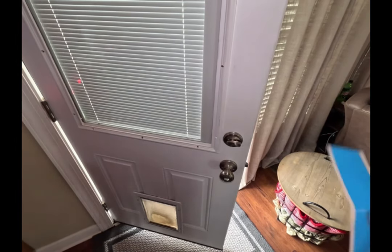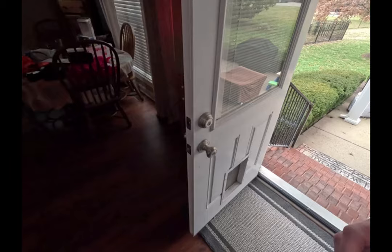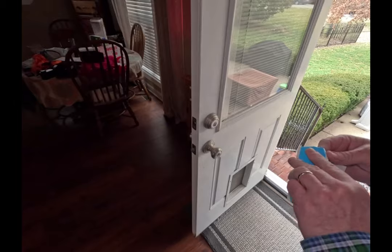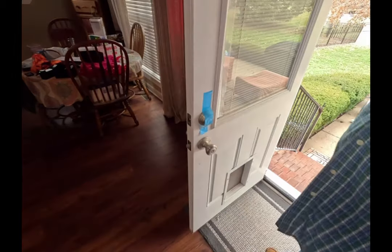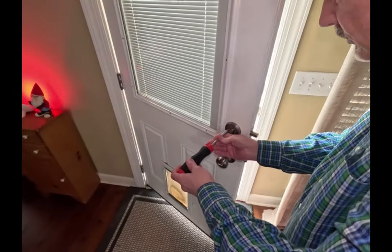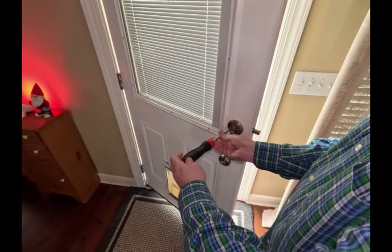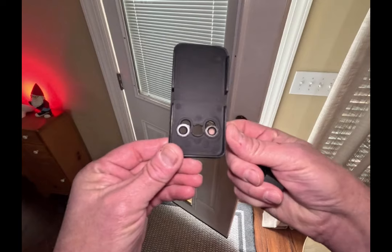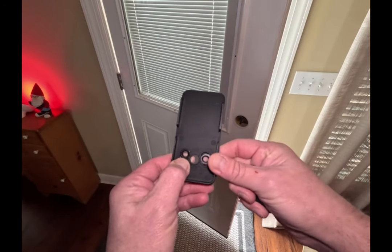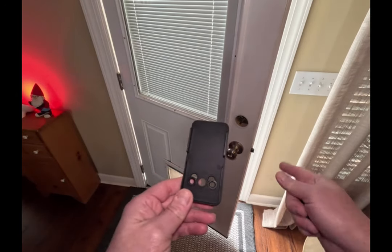The first thing you need to do is take this and actually secure the back of the lock, so I'm going to do that real quick — they want to make sure this doesn't fall off. They also give you these little rings here that are adjustable for different spreads on the bolts, which is kind of cool. So we're going to mount this to the door.